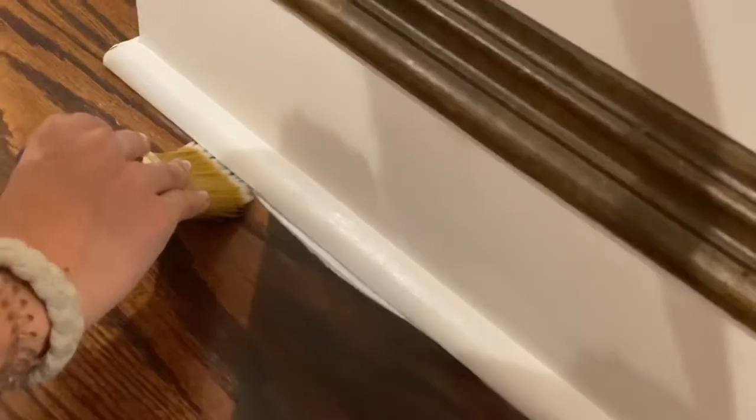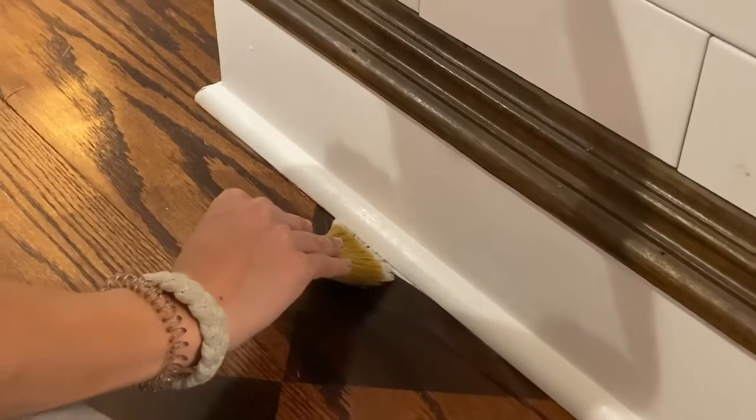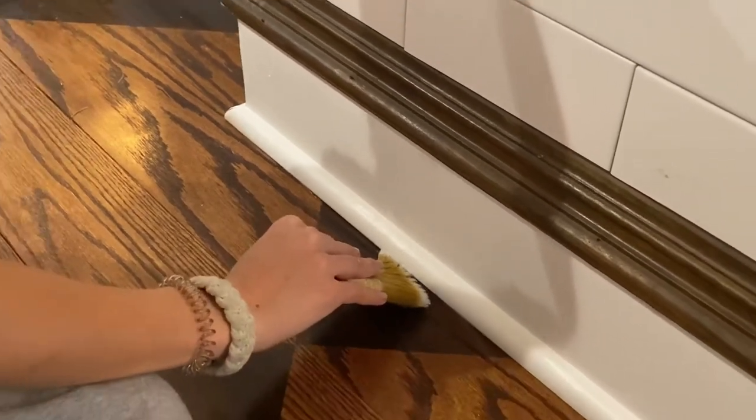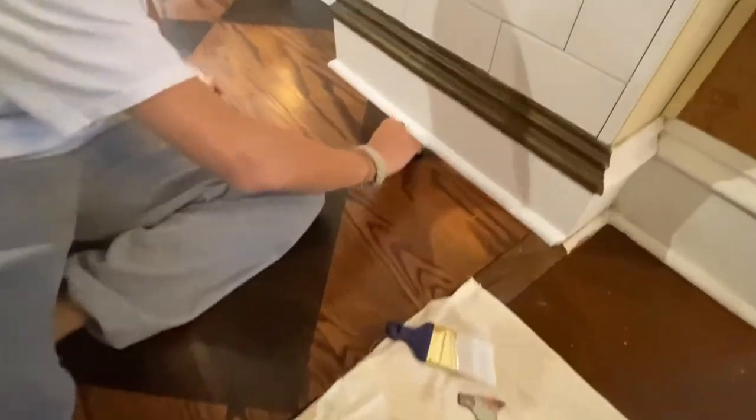When you're painting your trim and you happen to go over onto the floor, you take another brush with no paint on it but a little bit of water, and you can literally just erase it. She just wiped it on a paper towel, finished up, and it is perfect. There it is — The Shortcut by Wooster.